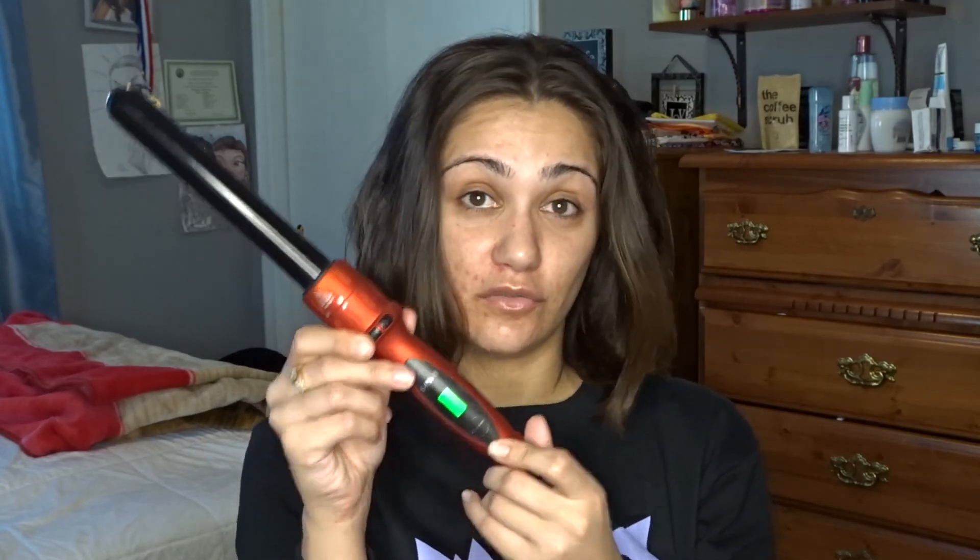Let me pin this up. Alright, let's get ready. So what I'm going to do first is I plugged in my curling wand. I'm using the Bellamy 6-in-1 curling wand, and I have it set at 350 — it's green so that means it's already all set. I try not to put it at a high heat because I don't want to put that much damage to my hair.